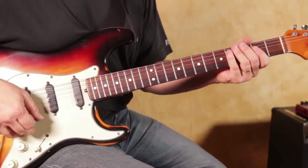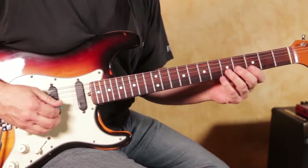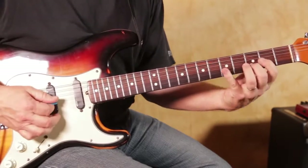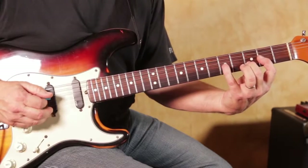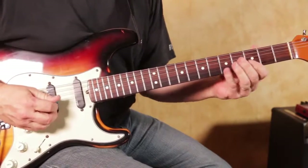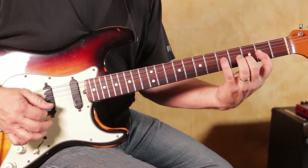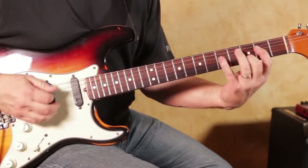Can you do the whole lick again in half time? That's a great idea, Marty. Now we're back in real time.